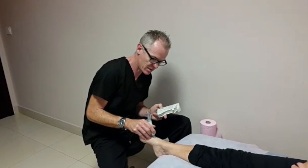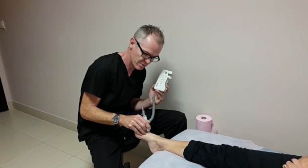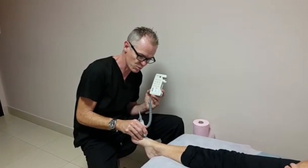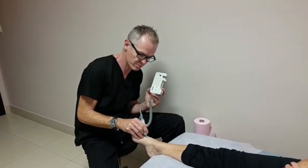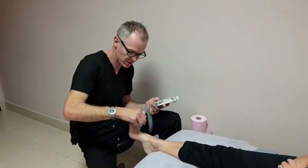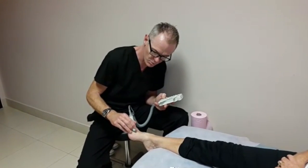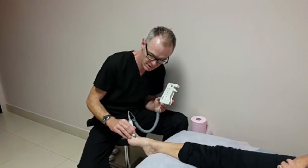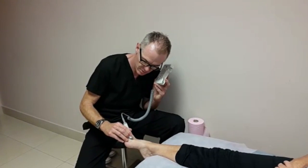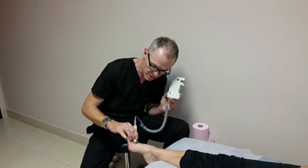Let's have a listen to this one. I think I'm picking up a little bit of a vein in the background — it's a bit low and unclear. Sometimes if I come here on the dorsum, I'll shift a bit and have a little listen between the metatarsals. Sometimes it's a bit clearer down here.